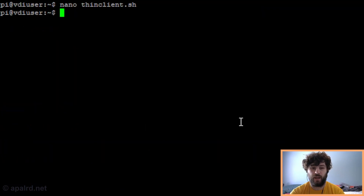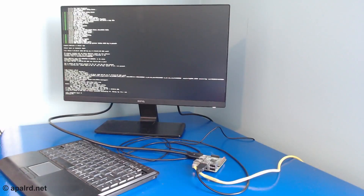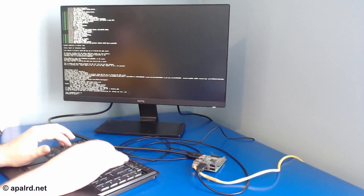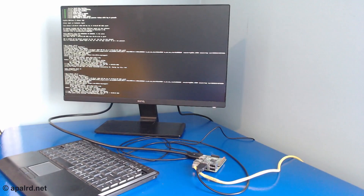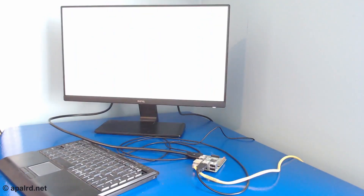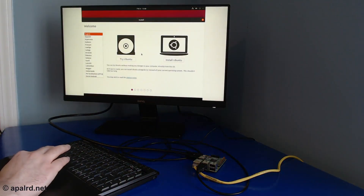So we're going to stop that. We could either reboot the Pi so it comes back up, or we could kill the X server and restart it. Coming back over here, we can restart the X server, and we should come up with the thin client in full screen mode where we have the configuration options available. There we go, we sure do.